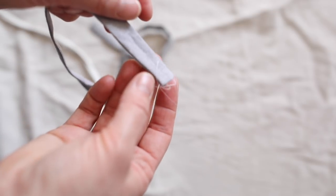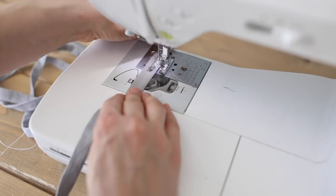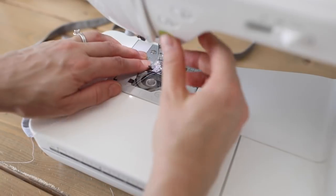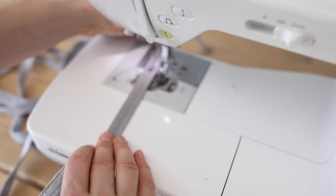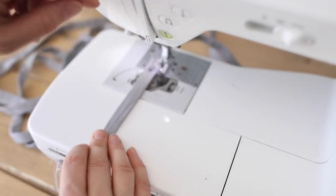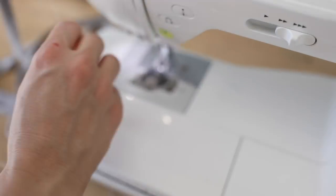I pressed the seam flat and then top stitched all the way around. A top stitch is just a stitch that is used to make something look pretty and crisp — it doesn't really serve a purpose to hold anything together, it just makes it look really nice.